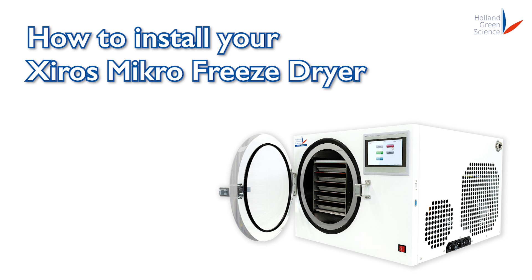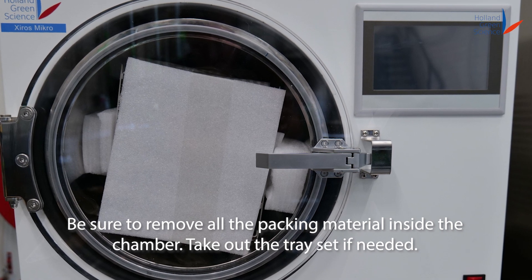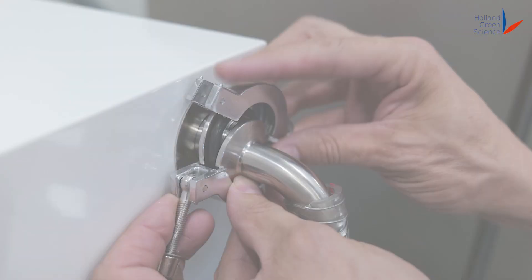How to install your Shiro's Micro Freeze Dryer. Be sure to remove all the packing material inside the chamber. Take out the tray set if needed.